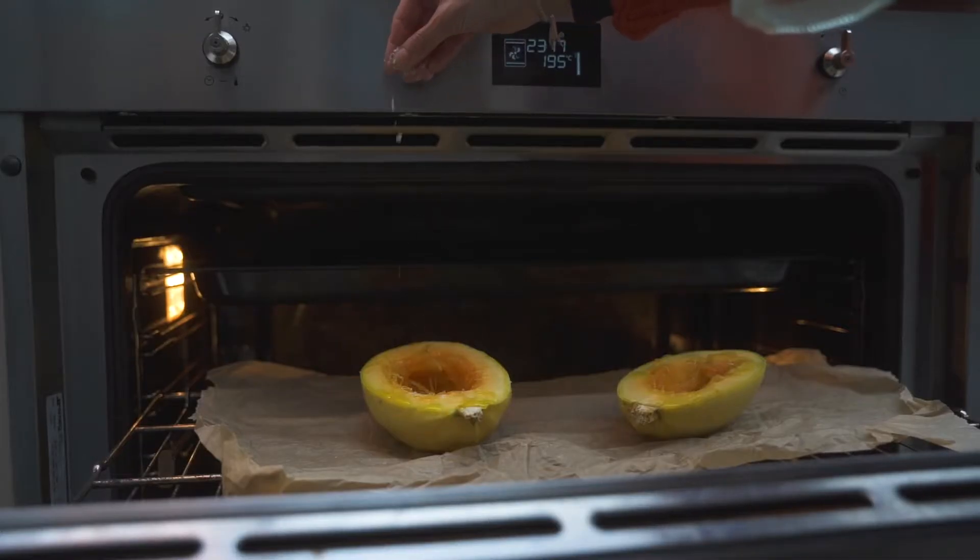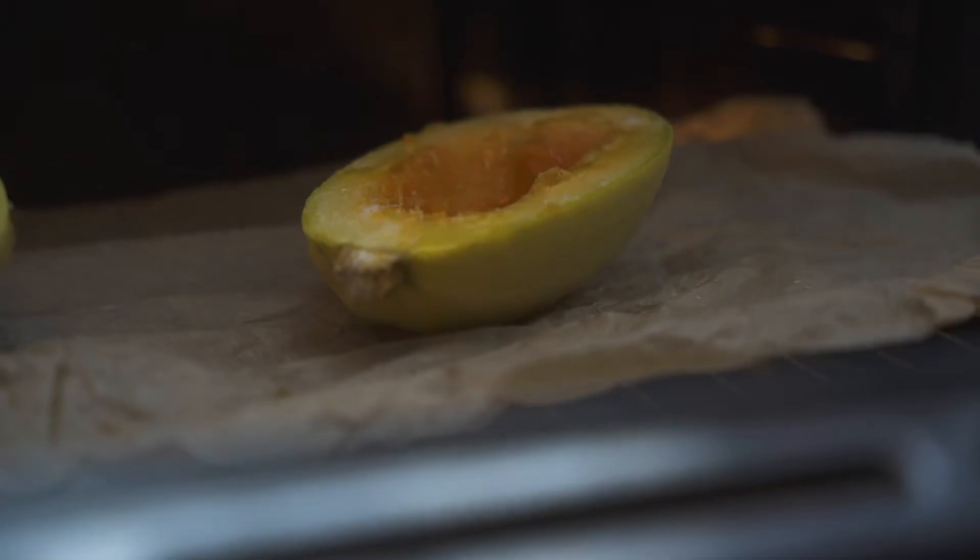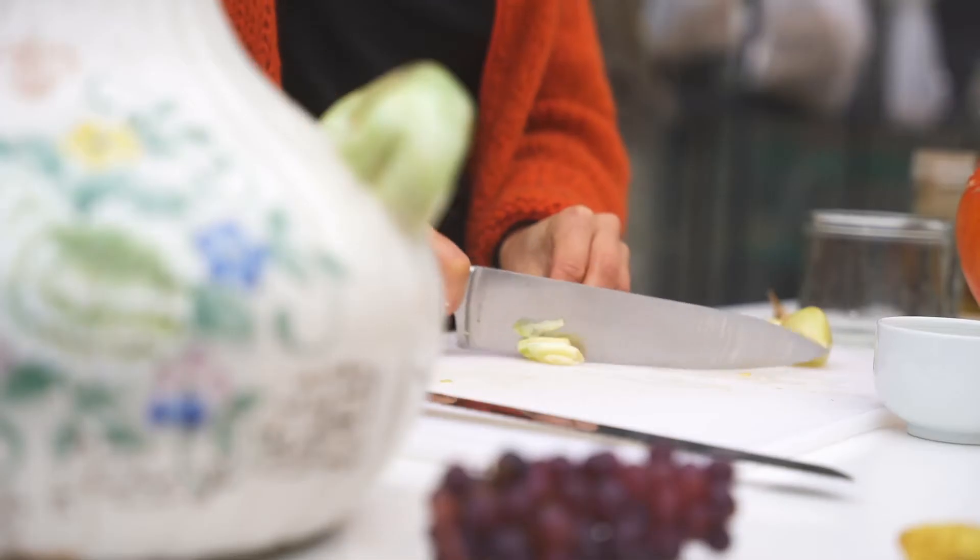Step one: preheat the oven at 180 degrees and place the cut side down spaghetti squash on the baking sheet for 40 minutes.